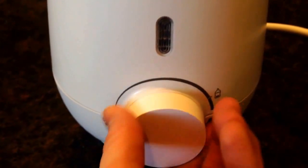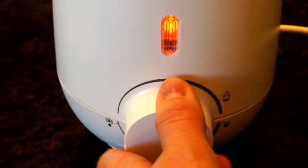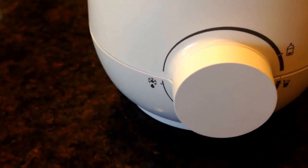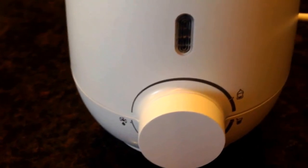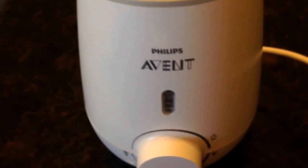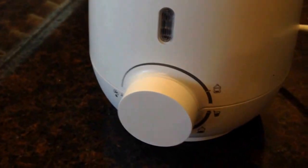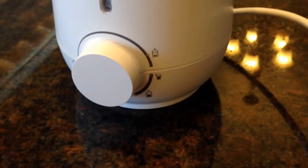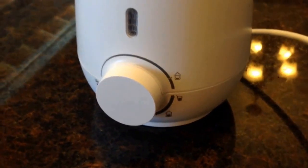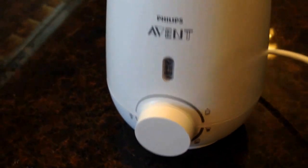You just turn the dial and when it lights up you turn it to the left. That is great for if you're pumping or breastfeeding and you want to save your milk and freeze it — so it's a defroster. I definitely don't have that feature in the previous model. Instead of having numbers across the top, you have more pictures to demonstrate what setting you should go to based on how much milk is in the bottle.